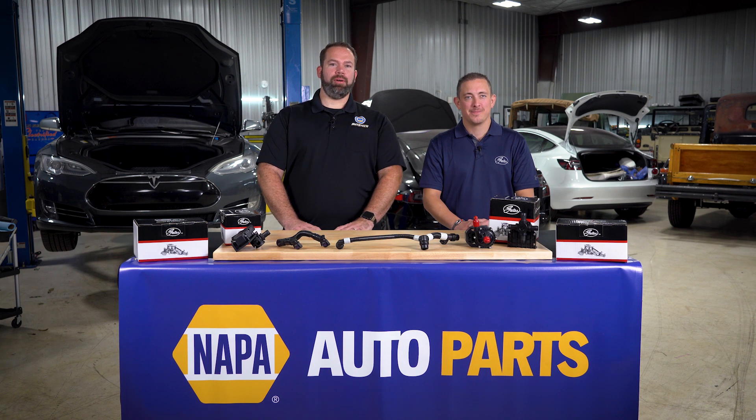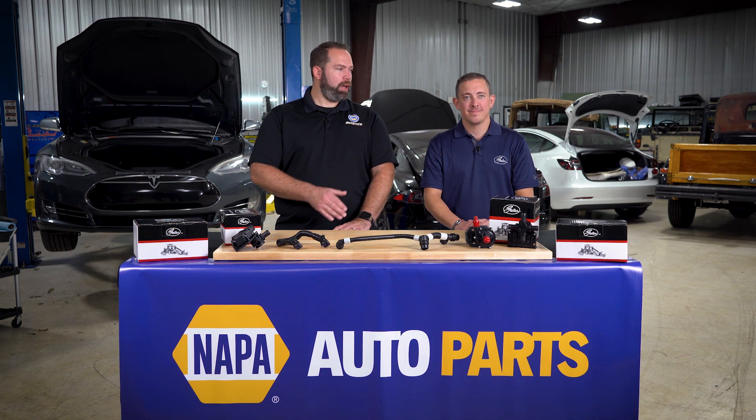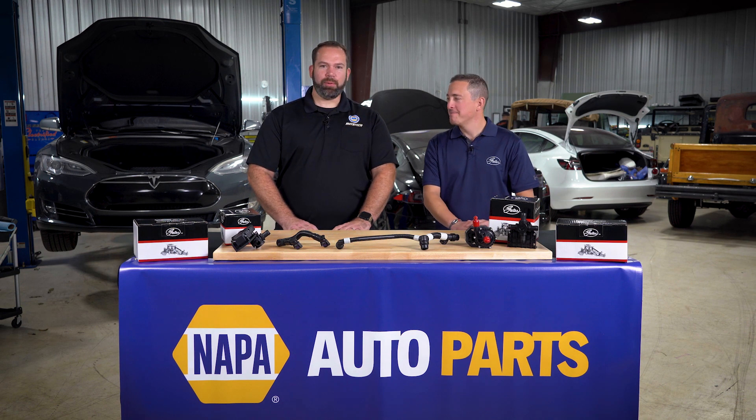Welcome everyone. My name is Darrell Callhorn and I'm an ASC Master Certified Trainer with Napa Auto Tech. Today we're going to review the best installation practices of thermal management product replacement on a Tesla Model S. We are fortunate to have Chris Salvo from Electrified Garage and Drew Conkling from Gates. Thanks for having us, Darrell. Thanks for being here.